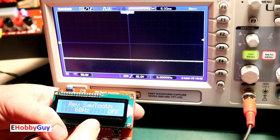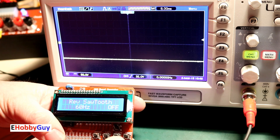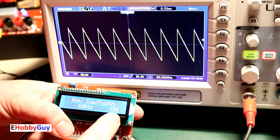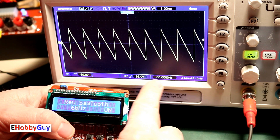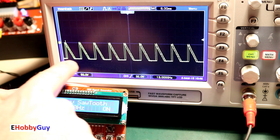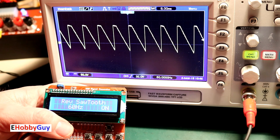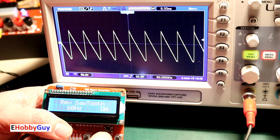Now hooked up to the oscilloscope via the DDS out output. I have reverse sawtooth selected and I'll turn it on. You can see the reverse sawtooth at 60 Hz on the scope — 60 Hz confirmed. Now demonstrating DC offset: if I offset it downward I'm getting past the lower limit — that's the clipping I mentioned earlier. Bringing the offset back up to center, and the same clipping occurs at the upper limit. Here's our reverse sawtooth at 60 Hz centered. Turning that off now.